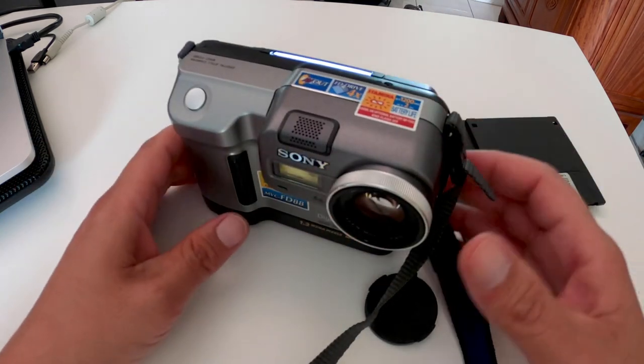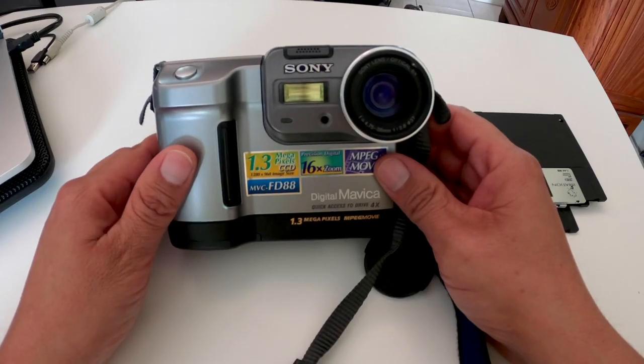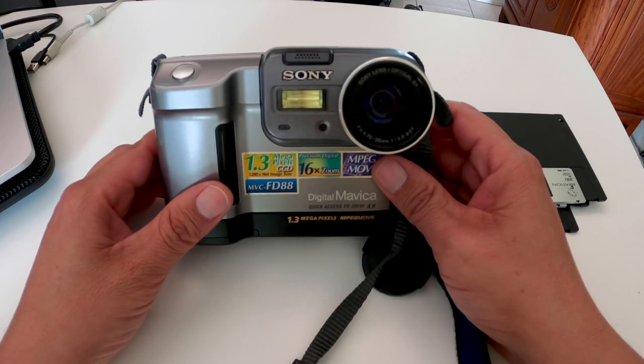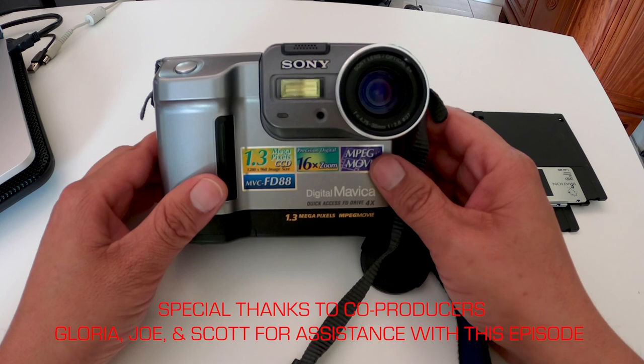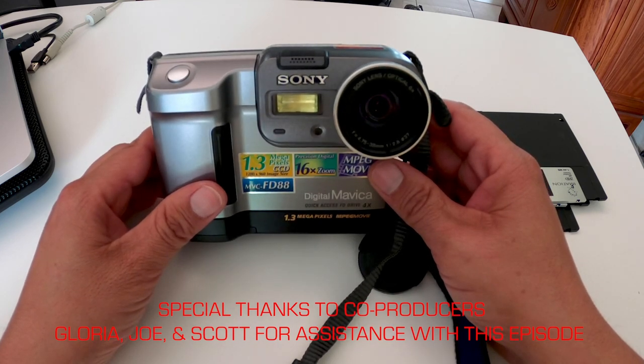That is it for now for this video. Hope you enjoyed it. We do have some updates coming up on the Amiga — I'm working on getting the video cable now, so that will be featured in a future video. But for now, I'm taking a little bit of a break for a couple of weeks to regroup and take a look at upcoming videos. We'll see you next time on IJDM. Be sure to subscribe.